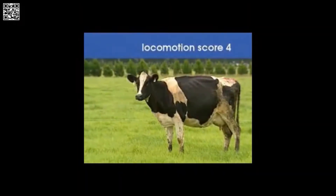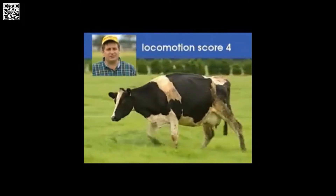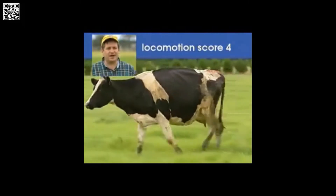Standing, this cow's back is arched, so she has to be at least a three. When she walks, she's favoring one of her hind limbs. But the hind limb is at least partially weight-bearing, so this cow is a number four.